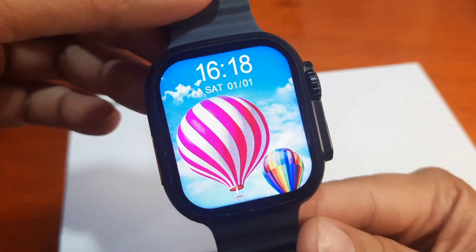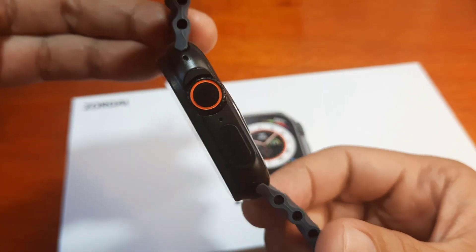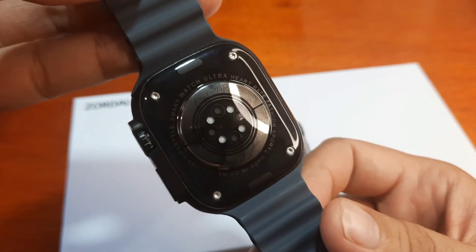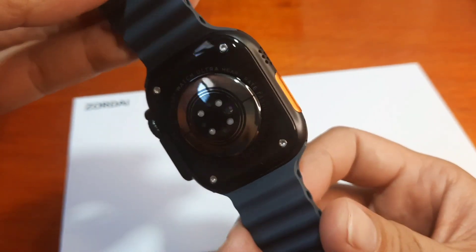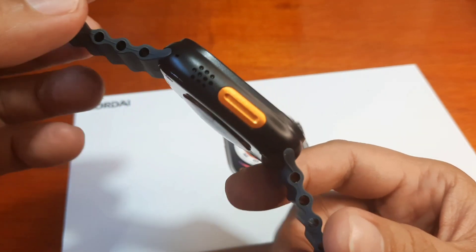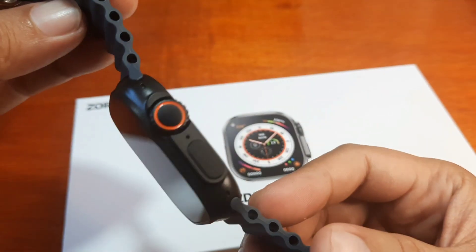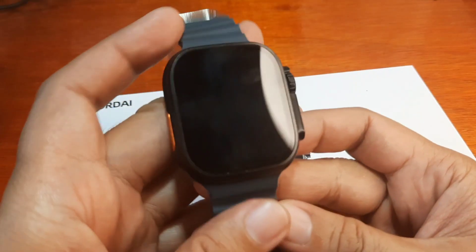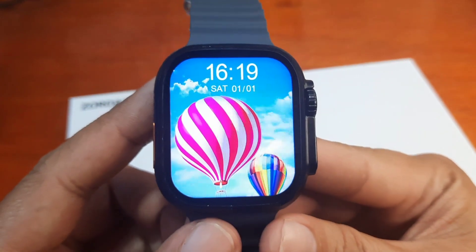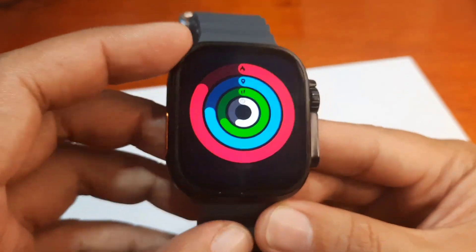Let's have a closer look before we check the menus — let's check the body frame and the design of this wearable. We have real screws on the back, magnetic charging, the standard orange action button, and the crown button. Now let's swipe from up to down.